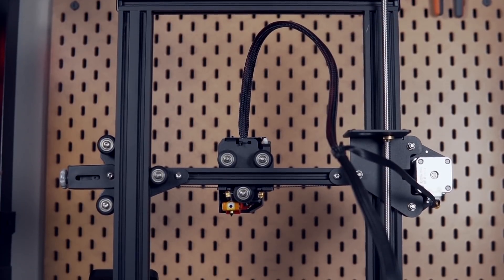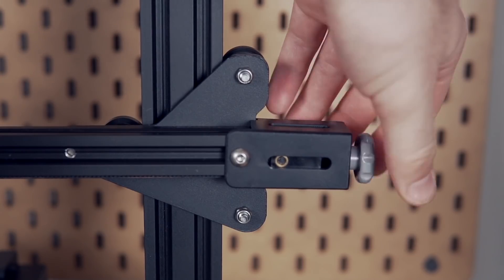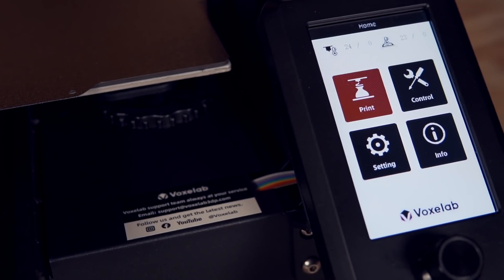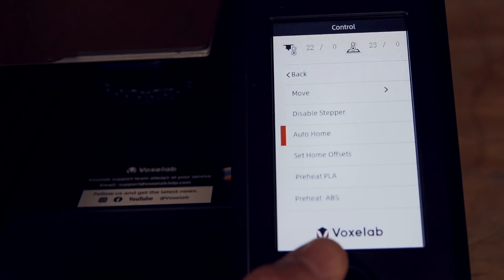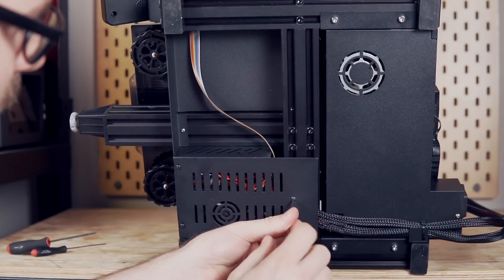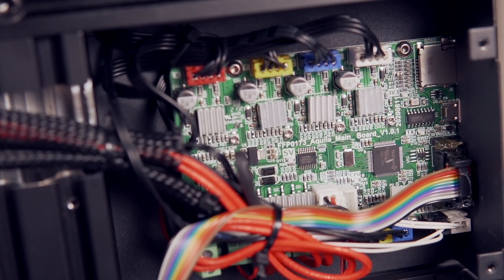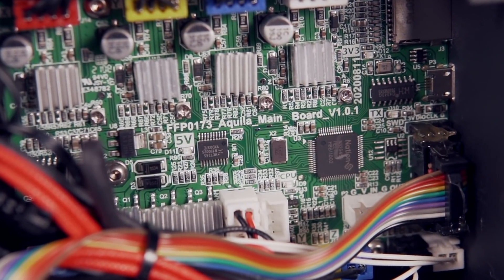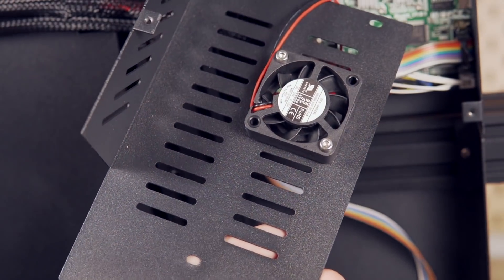It has one fan for cooling the hotend and a fairly small layer cooling fan. The motion system uses V-slot wheels and the Z-axis is driven up and down by a singular lead screw. There are built-in belt tensioners on both the X and Y axis, and you have the option of printing with a micro SD card and the 4.3-inch screen or connecting via micro USB to a computer. The LCD screen orientation is now vertical instead of horizontal, and the interface is functional but gives you very little control over the machine's settings. Inside the controller housing, I found a 32-bit board with a Nation N32 chip and what I believe are Trinamic drivers, a replaceable fuse, and a port for adding an optional filament run-out sensor.